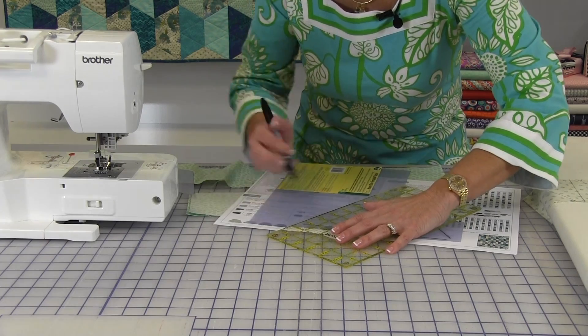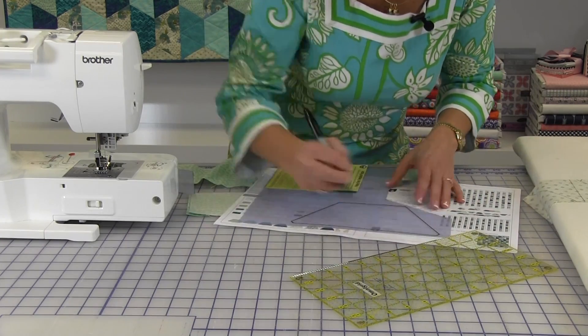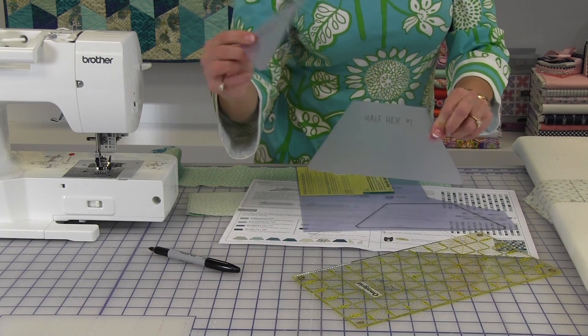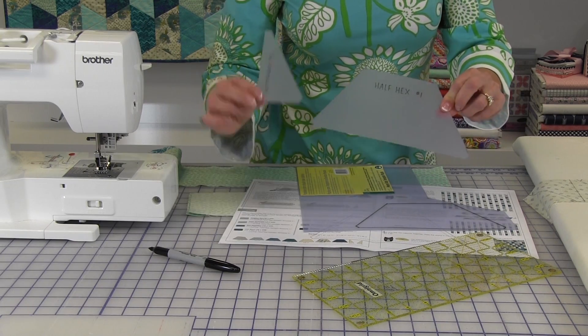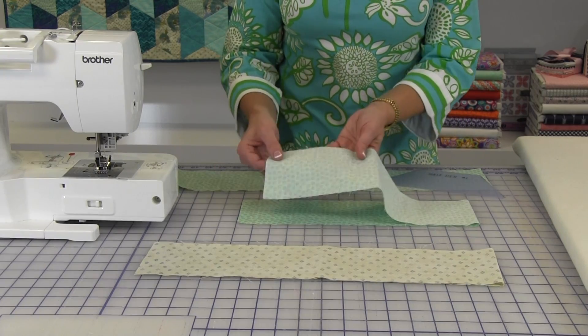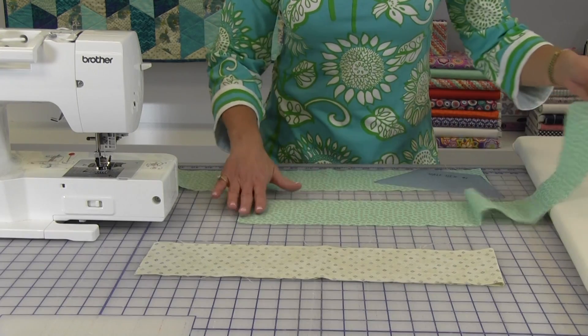Once you have your template drawn, you can then take scissors and cut out your template. For this quilt, you will need two templates: the half hex template and the end triangle. The half hexagon quilt is made from four and an eighth inch strips of fabric.